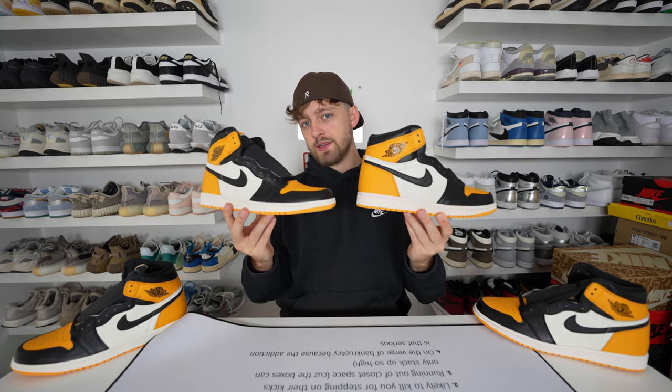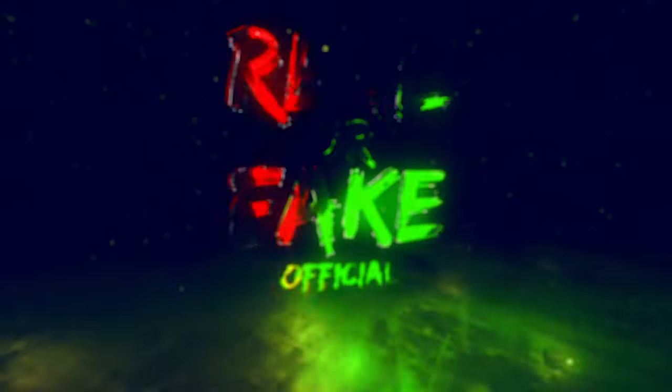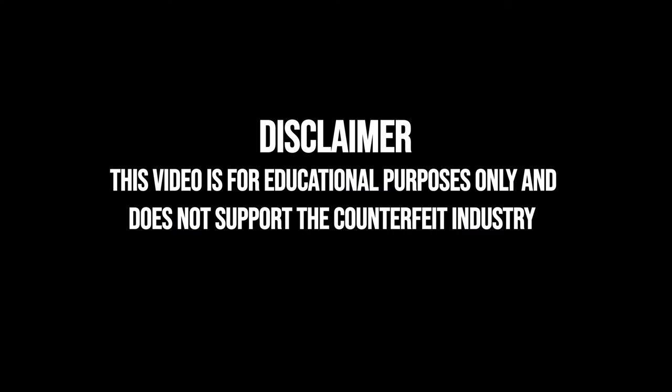Here is your first look at a retail and fake pair of the Nike Air Jordan 1 taxi. Can you tell any differences between these two? Hello and welcome back to the channel. Today I have another comparison video for you between two pairs of the Nike Air Jordan 1 taxi. On the left is the fake one, on the right is the retail one.